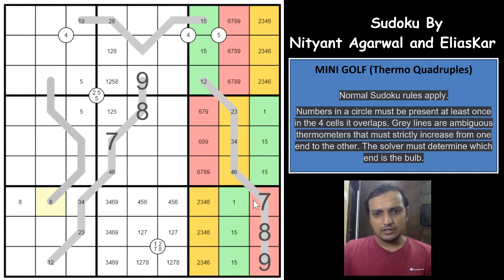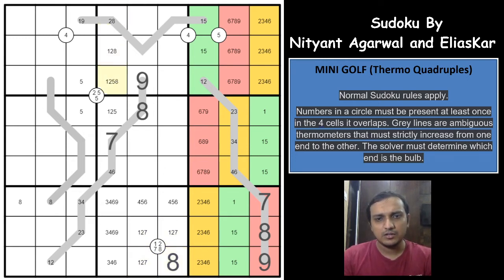The 8 eliminates 8 from another cell, giving 8 in one of two remaining cells. That eliminates 9 from one cell and 8 from another. So 8 must be in exactly one cell. At this point, I got stuck and it took a while to find the next logic. I deduced that this particular cell cannot be the bulb end of the last Thermo.